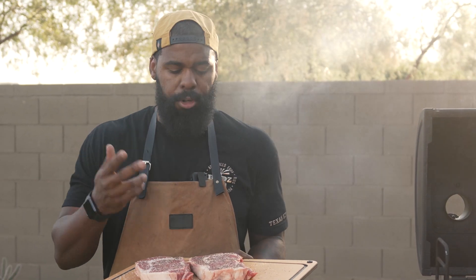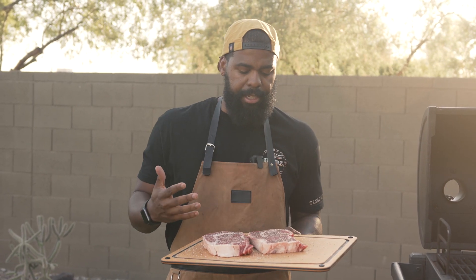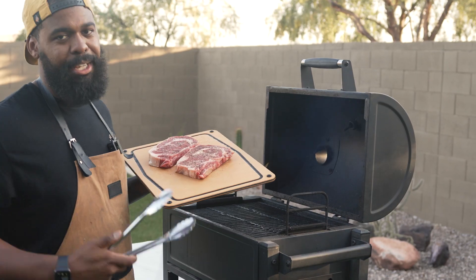One important tip before we get started: we did have these sitting out at room temperature, and as the grill continues to come up to temperature we're going to let these sit out. That way, right when they hit that piping hot grill, we're only going to have to give them a few minutes per side. Time to get cooking with cowboy.